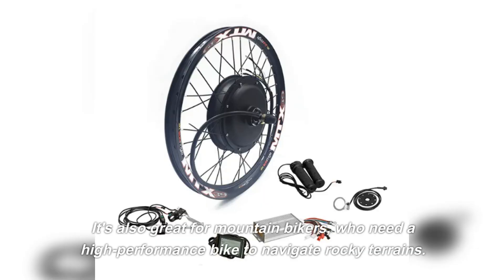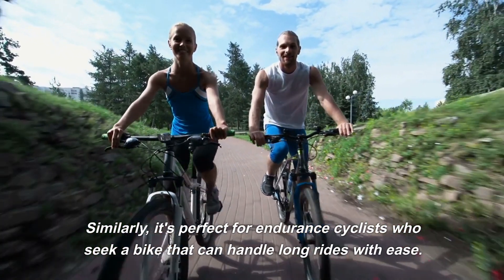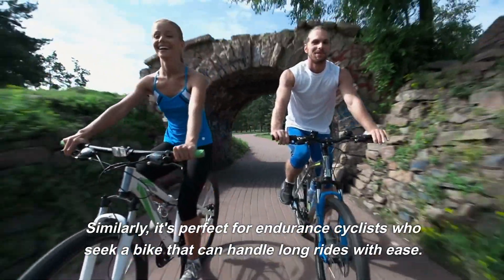It's also great for mountain bikers who need a high-performance bike to navigate rocky terrains. Similarly, it's perfect for endurance cyclists who seek a bike that can handle long rides with ease.